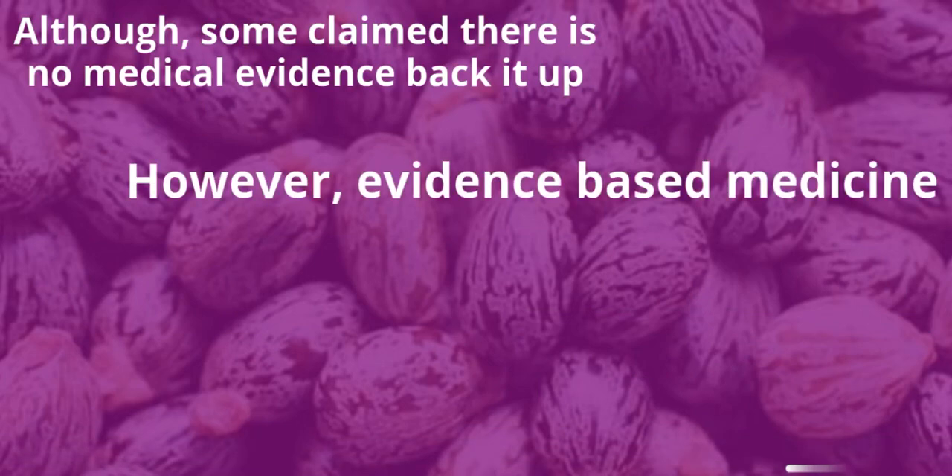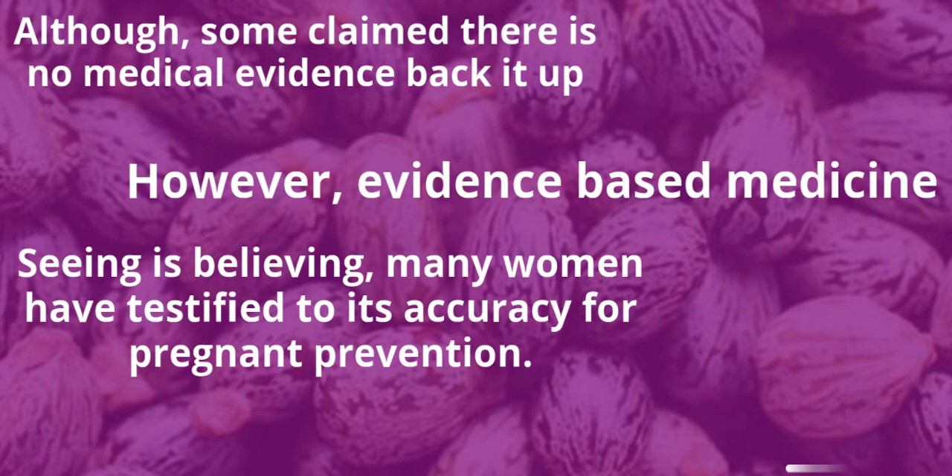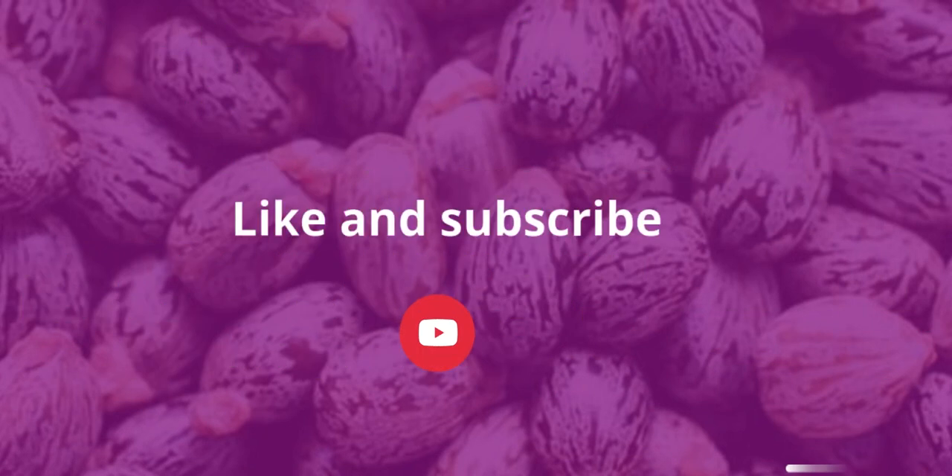However, evidence-based medicine aside — seeing is believing. Many women have testified to its accuracy for pregnancy prevention.